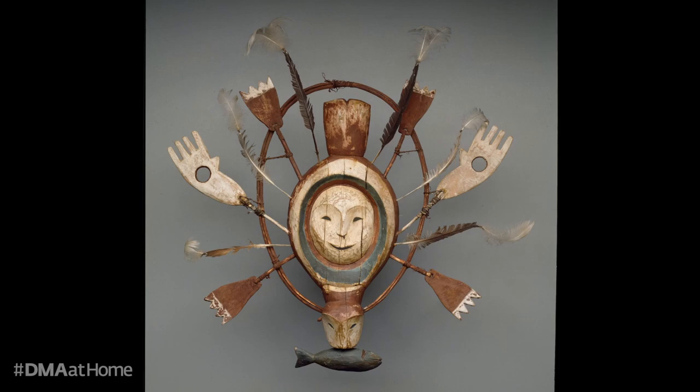As you were looking, what are some details that stood out to you? What materials did you notice? What questions came up for you?